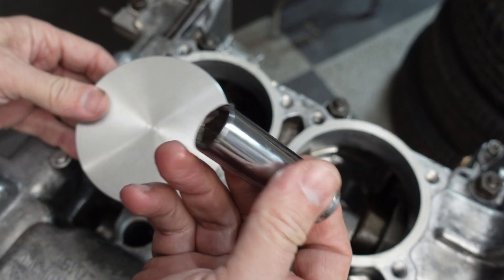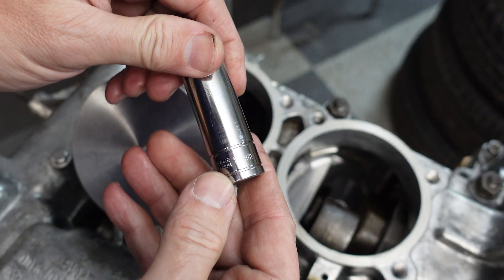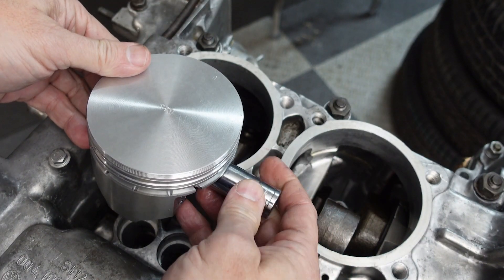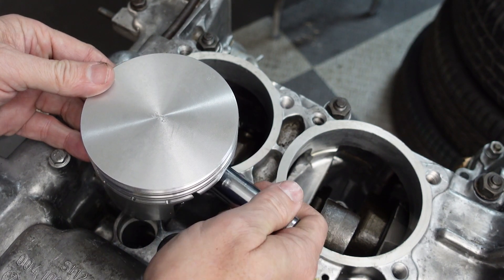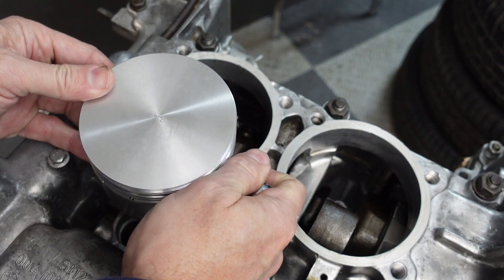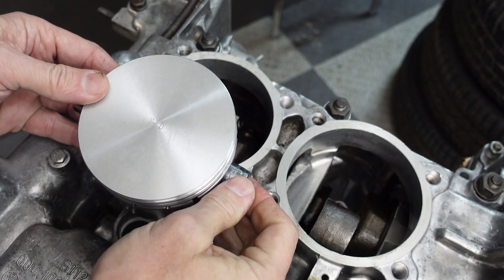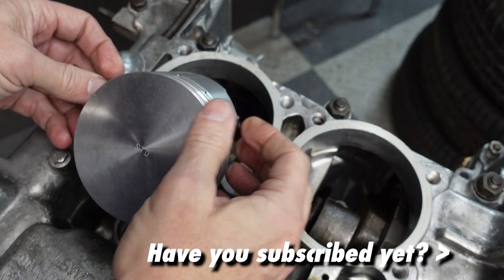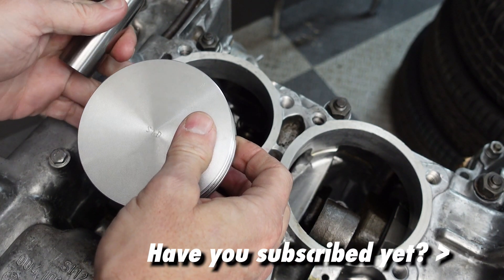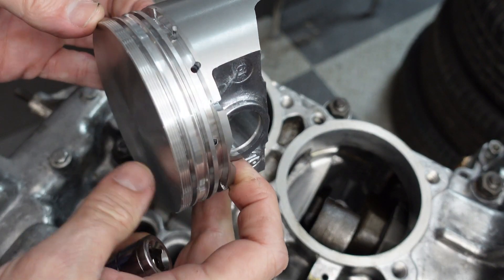The easiest way to get the wrist pin out is to use a long socket — this one is 15 millimeter, wide enough not to go through the hole but narrow enough to get into the bore — and just push the wrist pin out that way. Of course you've got to be able to get the socket out too, otherwise it'll lock the piston in. And there we have it — the piston's out.